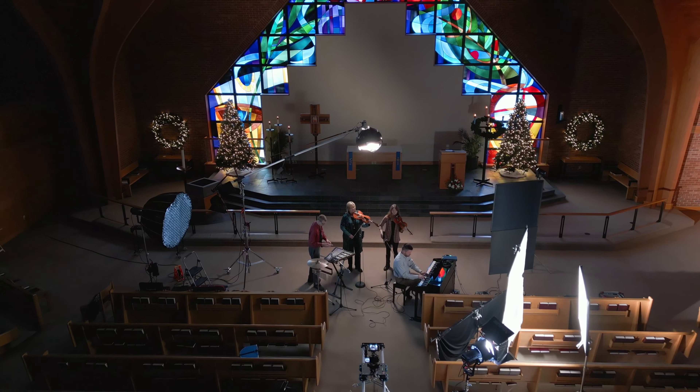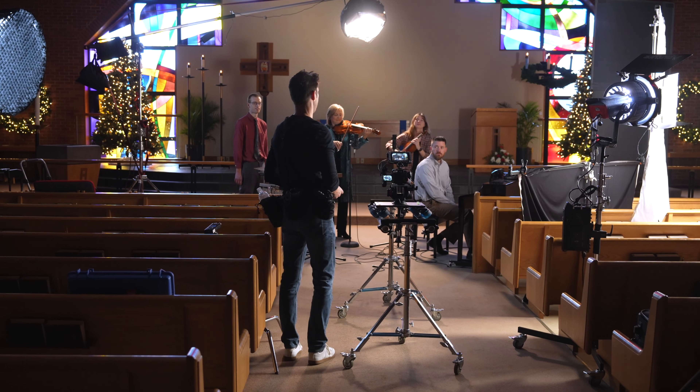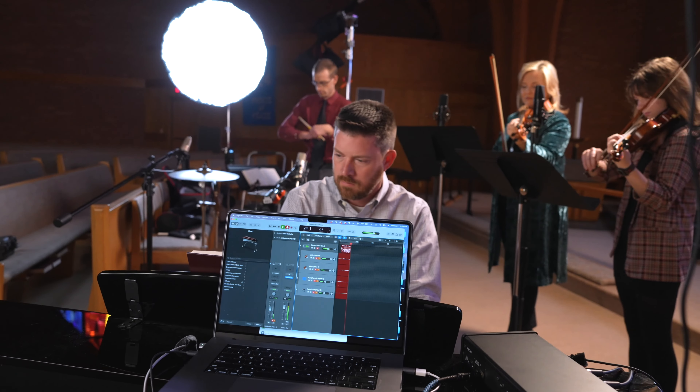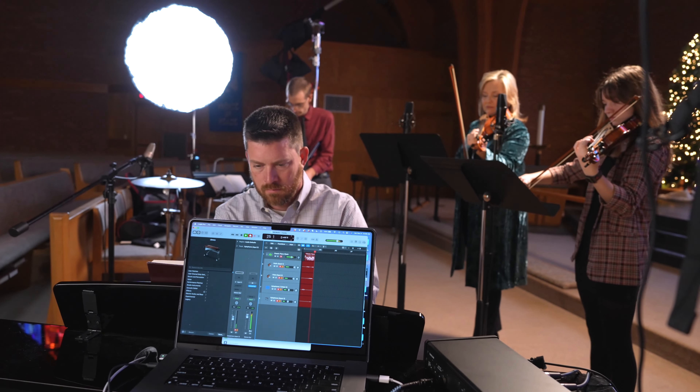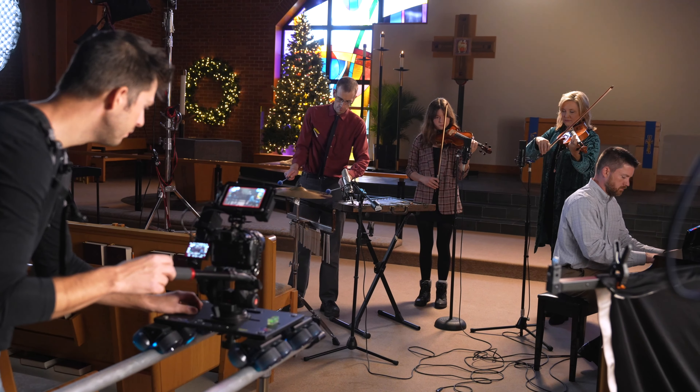I just wanted to talk a little bit about this music project that I've been working on and sharing some behind the scenes. I love doing projects for fun and I love music, and lately I've been experimenting with recording and mixing music. Instead of doing a solo project, I decided to collaborate with some members from my church, and we've got some serious talent in our church, so I was super excited about this collaboration.